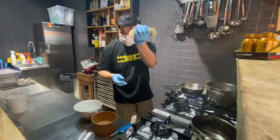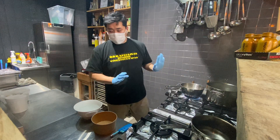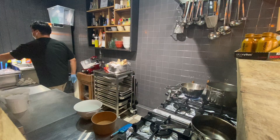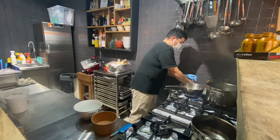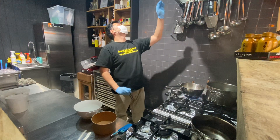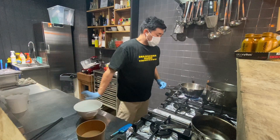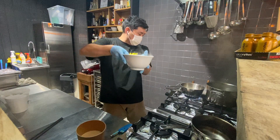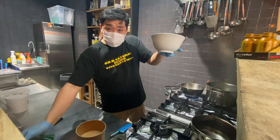Now it's time to boil the noodles. First, please don't touch it. Around 10 seconds later, start to mix slowly, slowly. The bowl is already warm enough, so please wipe the inside dry.